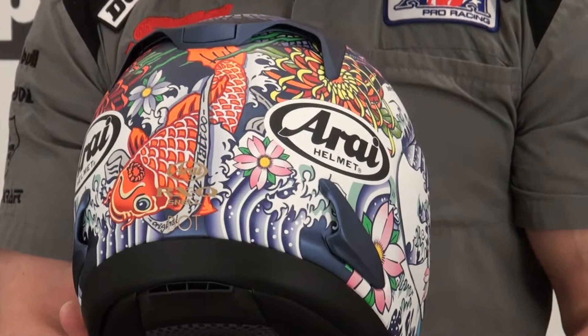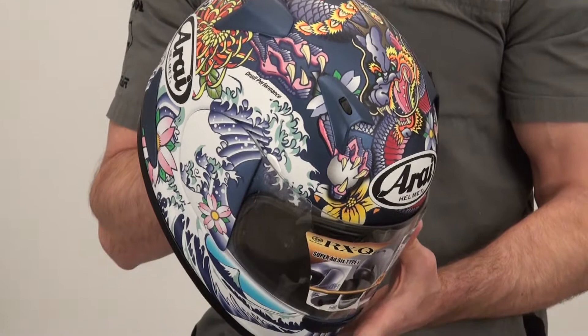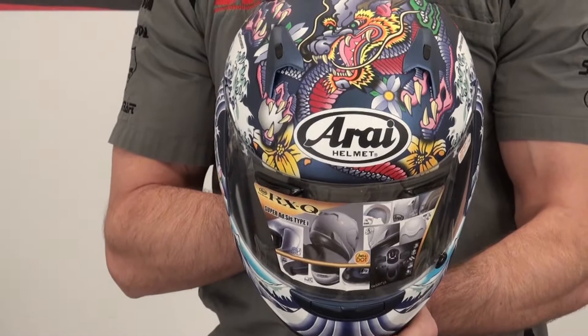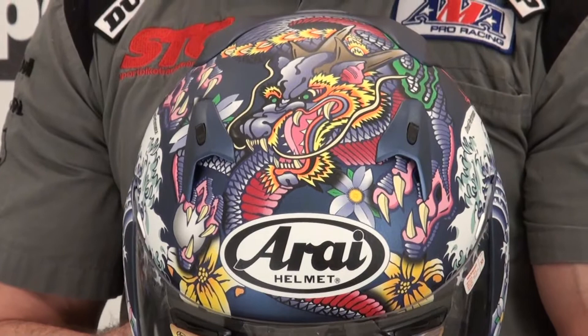The first thing I notice with this Oriental Matte Finish is there is, in the matte finish, like a little bit of a metal flake effect to it — it's really pretty cool. There is a lot going on with this graphic, no question. Looks good in the matte finish; they've done a nice job. It's not showing fingerprints when I touch it, which is definitely a bonus.